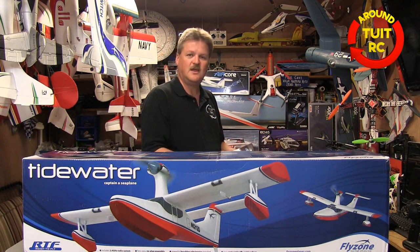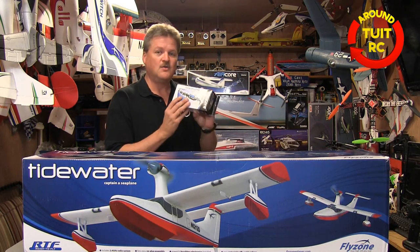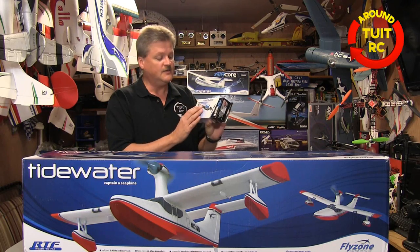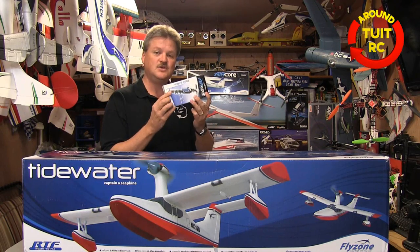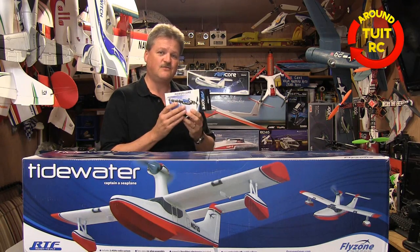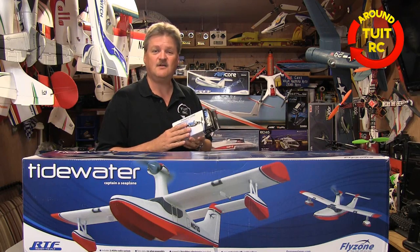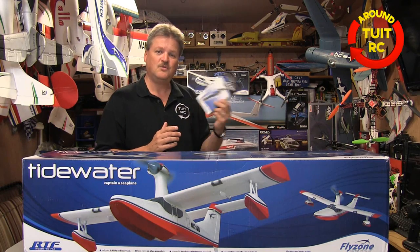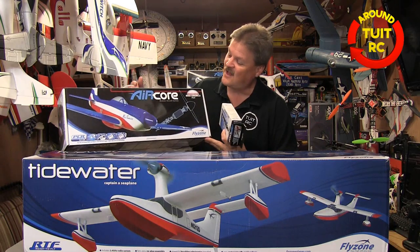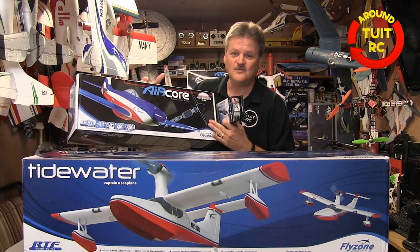What you do is you buy the airframe, then you buy the PowerCore. On the PowerCore, you have a brushless motor, an ESC, a receiver, and the servos and the battery to get your airplane flight ready. This PowerCore simply slides into the frame of the airplane, you fly it, and then if you want to change it out and fly a different model, you pull the PowerCore out and put it in another airframe, like the Miss America P-51. I'm really looking forward to trying this one out.